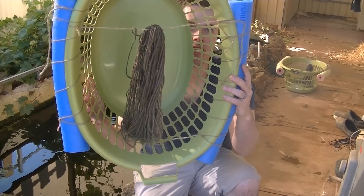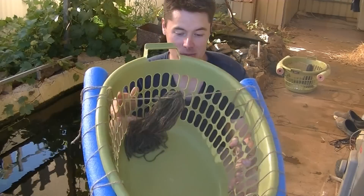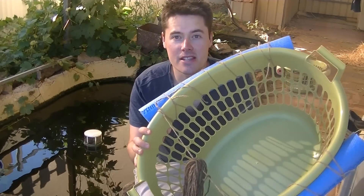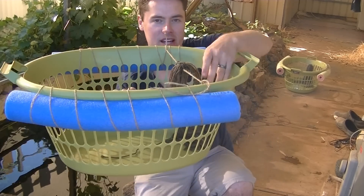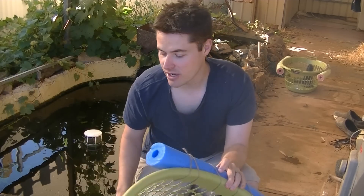So this is my little goldfish breeding setup for this year. Basically I'm going to put the selected goldfish in here and wait for them to start chasing each other and spawn into the mops. I've got some pool noodles from Kmart — three dollars for two — some wool for two dollars, and little clothes baskets from Bunnings at three dollars each.